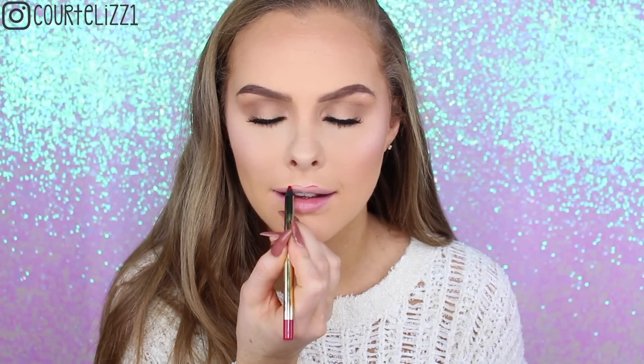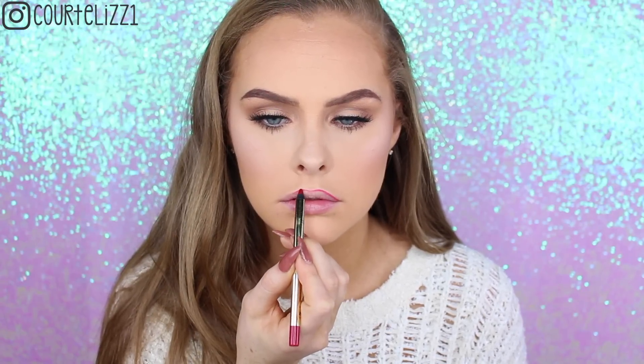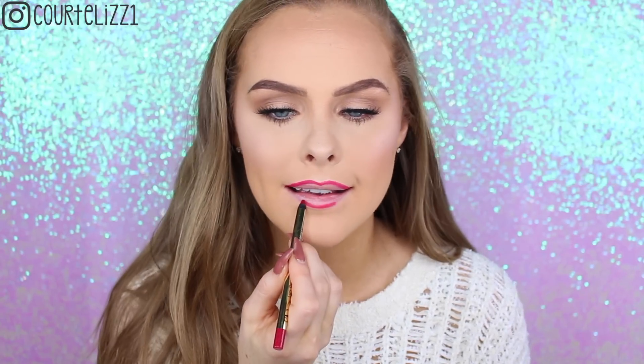Then for lips — this isn't from the drugstore but it is fairly inexpensive — this is the Gerard Cosmetics Red Lip Liner. I'll leave the exact name down below, but I'm just outlining my lips and overdrawing them just a little bit, then filling it in as well. Then I'll be taking the Gerard Cosmetics Liquid Lipstick in the red shade as well — I'll leave the name for this one down below.